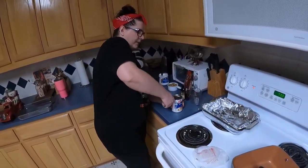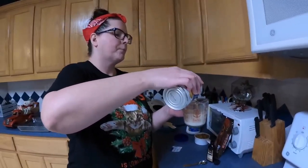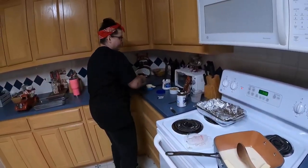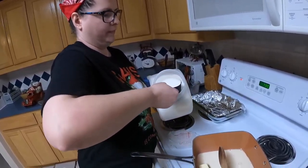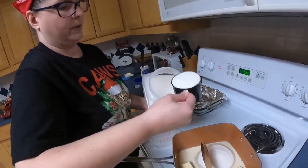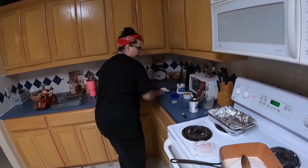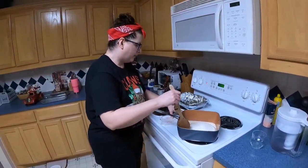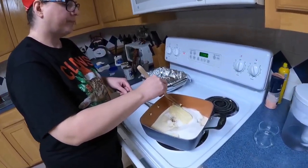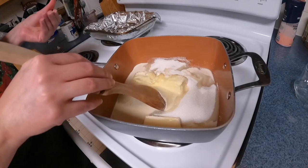Then you open your milk and pour out two-thirds of a cup, pour that in there, and then put your three cups of sugar right in there — one, two, three. Put that to the side and let this melt down. You just let the butter, sugar, and milk all melt together. This is the part that takes so long.